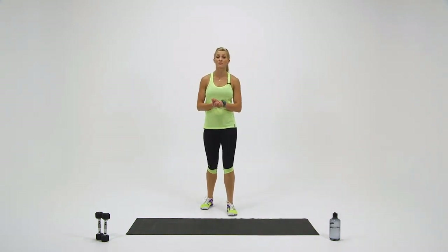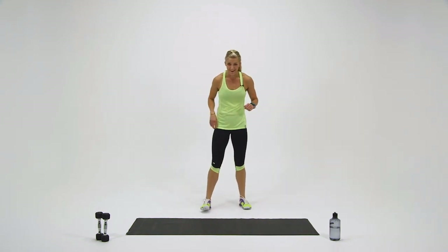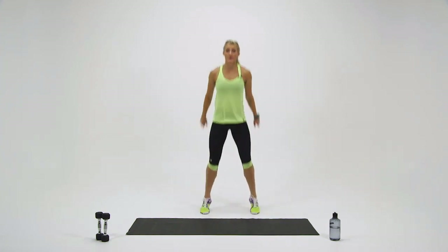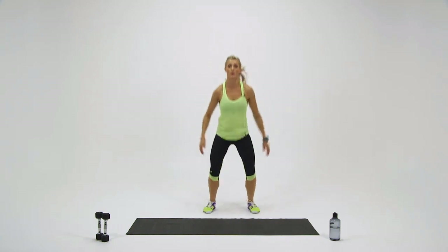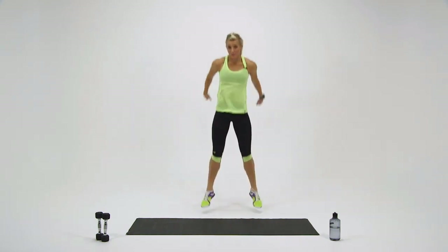I want you to stay with me — I'm going to pick up my pace, I want you to try and do the same. Ready? Here we go, in three, two, one — and down, up. Soft landing. Keep those arms swinging. You don't have to jump very deep, but I do want you to bounce out of that bottom.